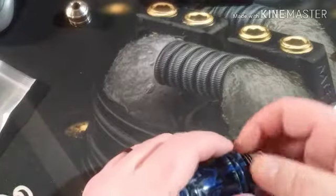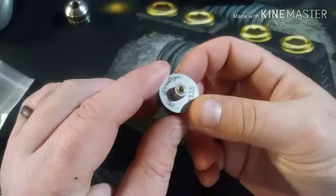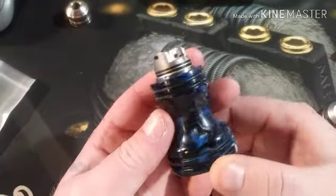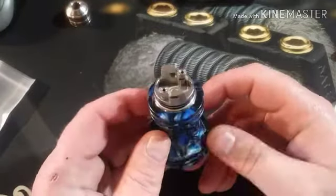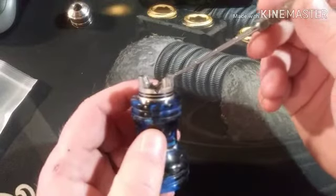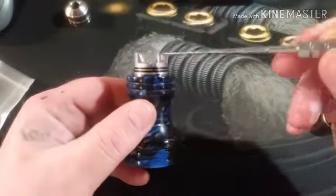Let's take a look at the base starting from the bottom. You have the Prestige serial number, plain old standard threading - not bad - a protruding gold-plated 510, and your deck. Two o-rings hold the top cap on. It's elevated up - this kind of reminds me of a Haku deck with the two tower things coming up and the airflow on the slant coming down.